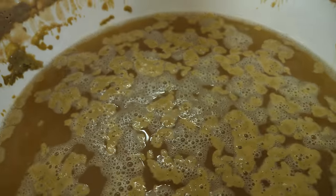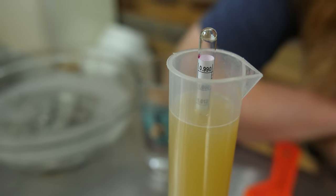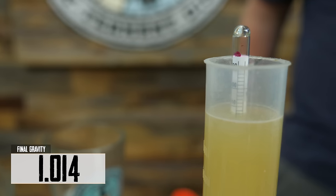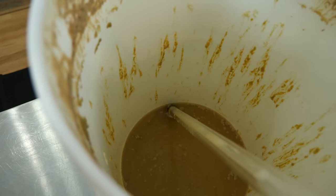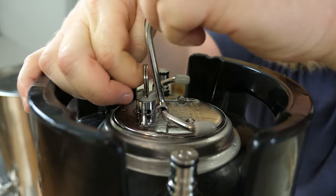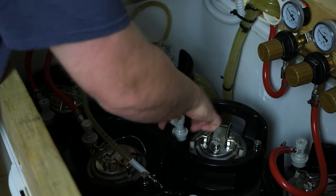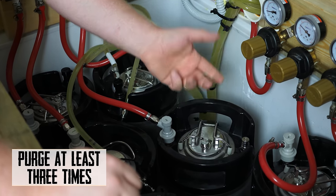We're doing our final gravity reading — we're looking at 1014. The sample tastes great, not a lot of bitterness but enough to balance it out with that hop-forward character. With all the dry hop additions we lost a little volume, but we're pretty close to a full keg. I've put the keg into the kegerator, attached the CO2 line, and I'm going to open the pressure relief valve to purge any oxygen from the keg.